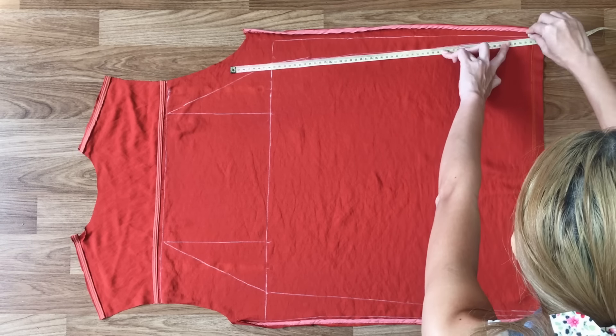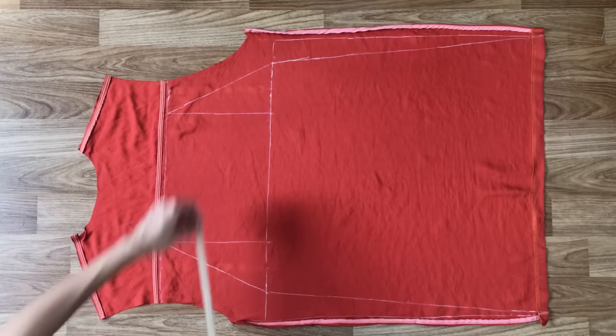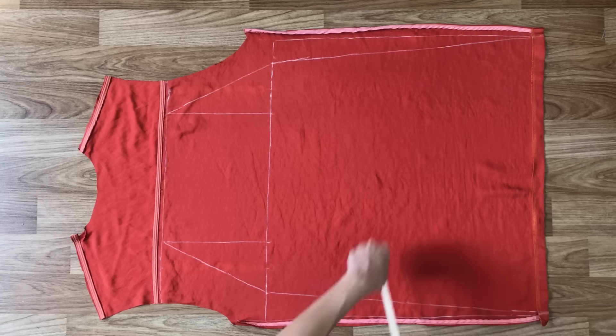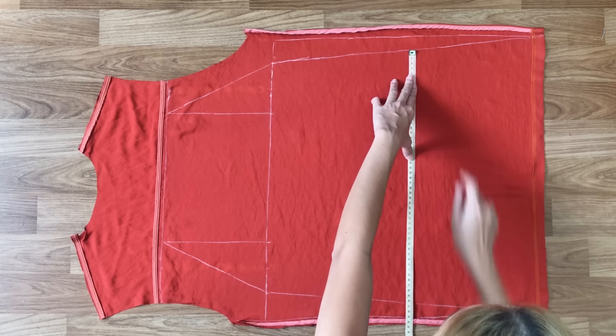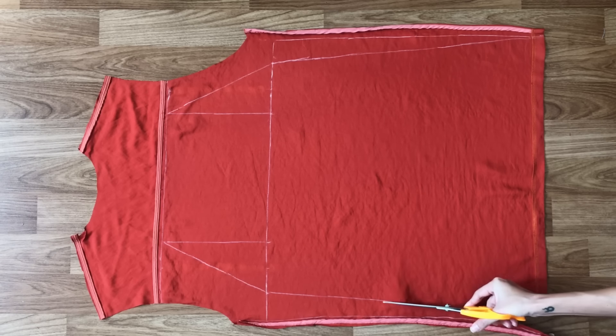Make sure the width of the top line has to be the width between the 2 breasts plus 2cm. The width of the horizontal line has to be half of the butt size plus 4cm, and the width at the middle of the horizontal line and the end of the dress has to be half of the hip size plus 8cm. Then cut along the drawn lines.